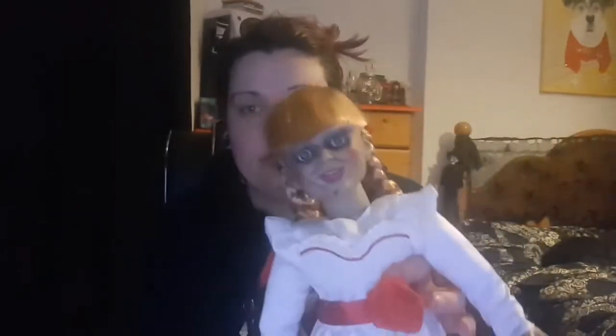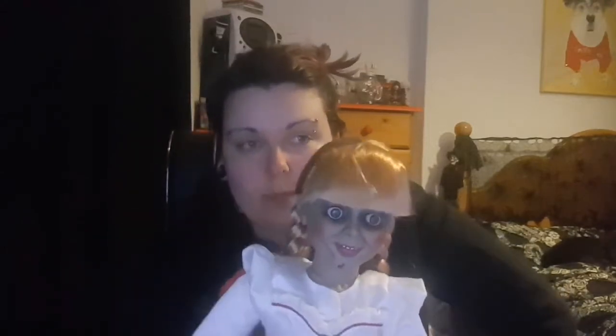You probably can't get the exact one from the film, but obviously that one's more expensive. I did look online and the official Annabelle doll from the film was going for like thousands on eBay, which is a lot of money. But yeah, she can go with my collection.